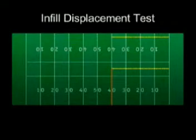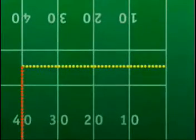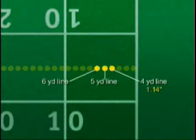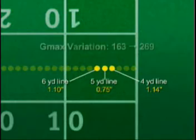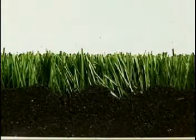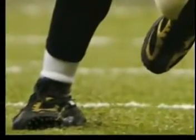In this independent test, rubber displacement was measured across the width, center, and sidelines of a typical virtually all-rubber field. Within a single step, there were startling variations in infill depth. The lack of infill leaves the athlete vulnerable to the hard subsurface below it, and the inconsistent levels can lead to rolled ankles and ACL and MCL injuries.